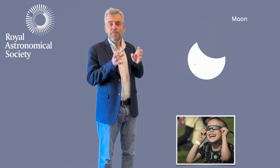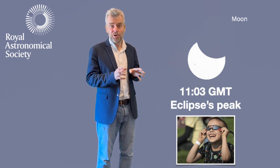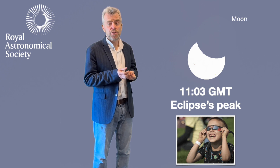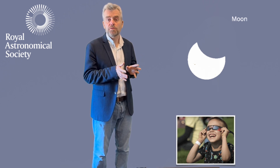With this eclipse, it's really, really important to stress that even though a third of the Sun's light is gone — covered up by the Moon at its peak — it's still really dangerous to look at. You mustn't look at it with your naked eye, you mustn't look at it through a telescope, unless you have the right kind of filters.